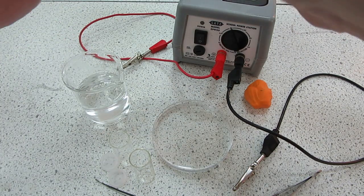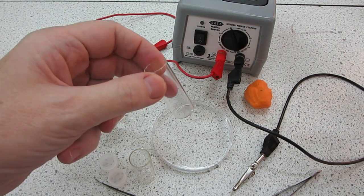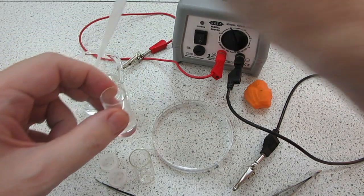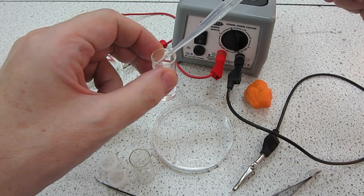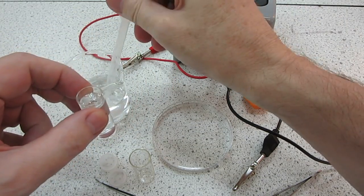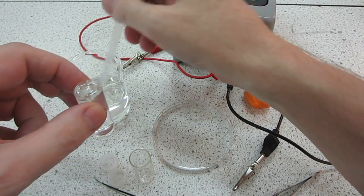The next thing we need to do is to take these little sample tubes that we'll be using to collect any gases that form over the electrodes, and fill those full of the brine. Now although the brine is harmless at the start and we're not worried about it getting on our fingers, we wouldn't want to do this later on in the experiment as it gets rather corrosive.